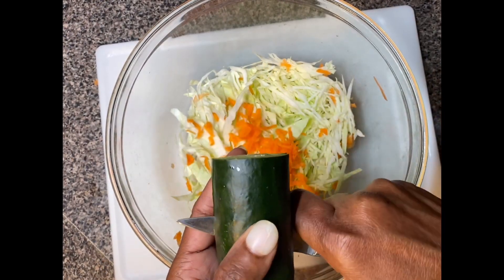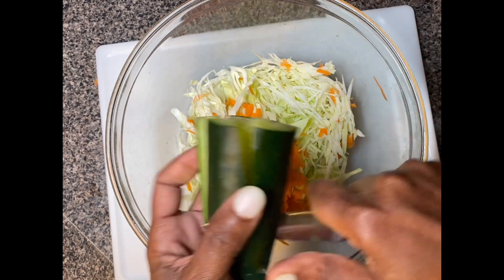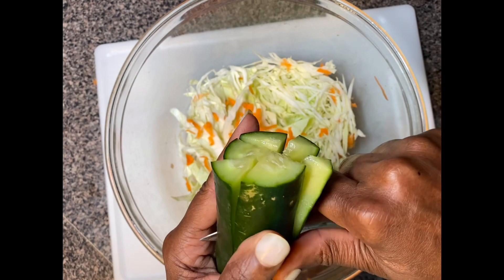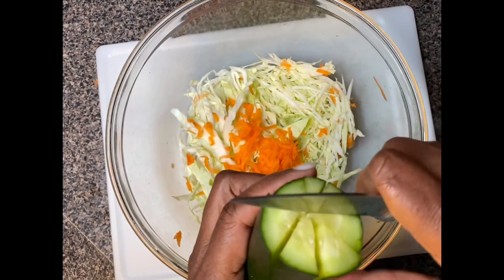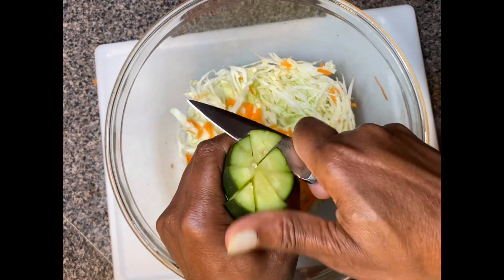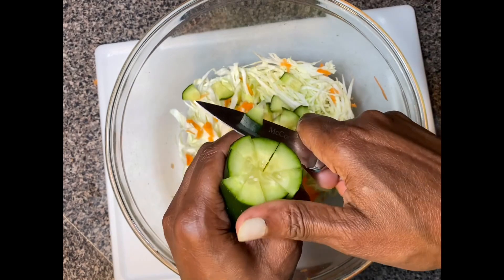Now it's time to add the cucumber. I usually keep the skin on my cucumber for additional nutrients and fiber, and it makes your salad look more beautiful too.